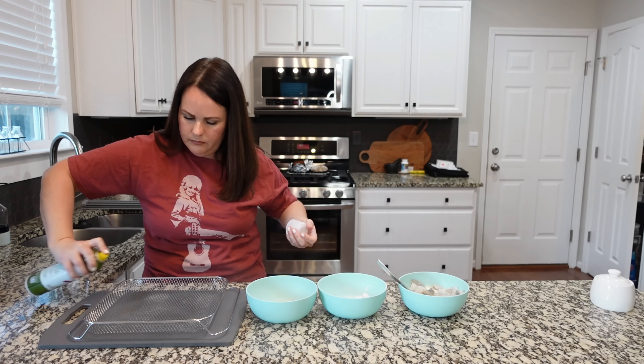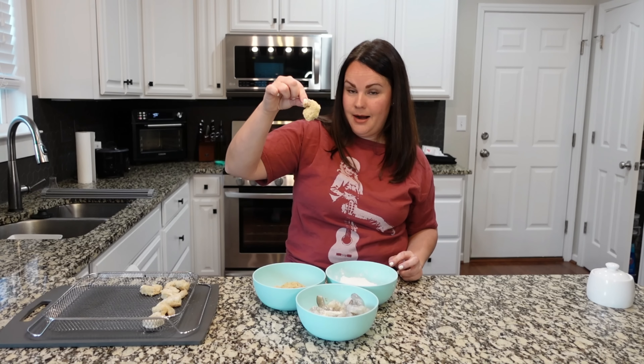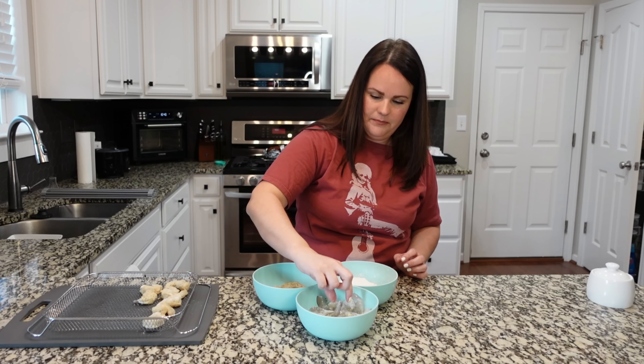I like to have it in the buttermilk to kind of get that flavor. So what I'm doing is cornstarch, then buttermilk, then panko — you're getting a nice crust on it, and then it goes in your air fryer basket. If you want to do a straight assembly line and not go back and forth, you don't have to put your shrimp in the buttermilk first. It's just a preference thing.